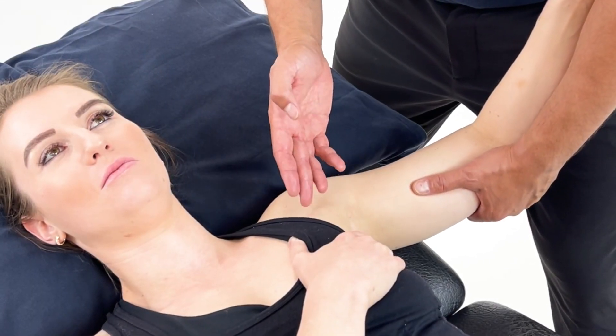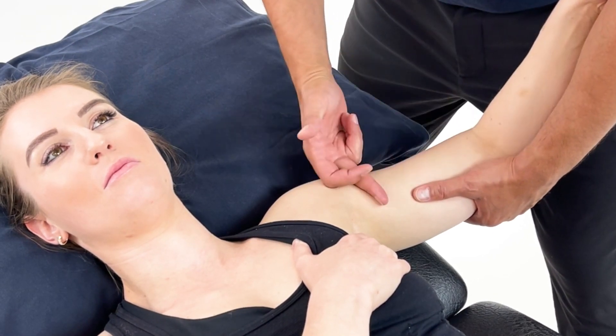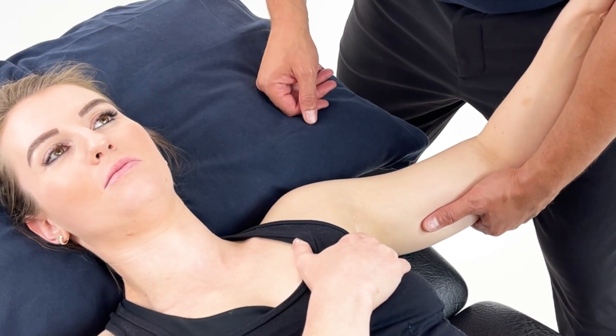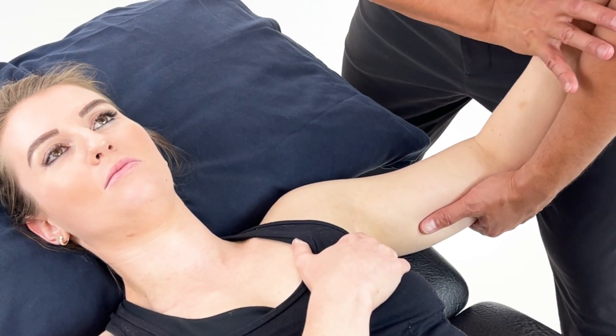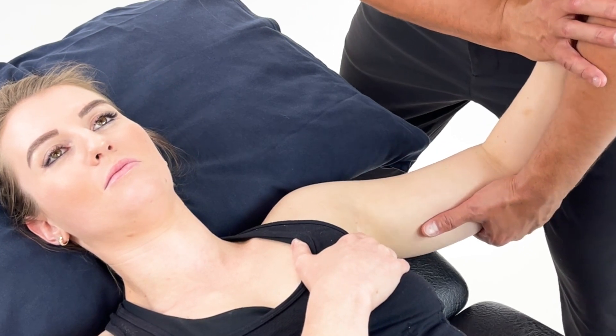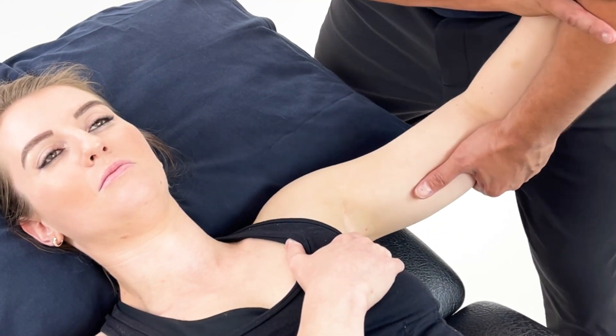This technique we're looking at pec major and pec minor. You can see here I'm supporting the arm nice and relaxed with about a 90 degree bend at the elbow. The patient is just very gently holding onto my arm, which enables me to fully control any of the movements that I may need to create.